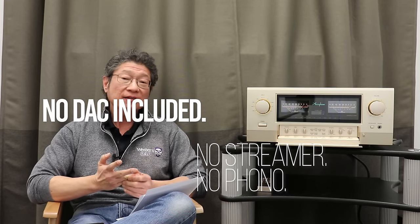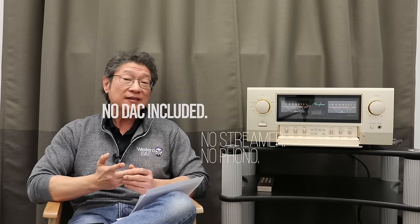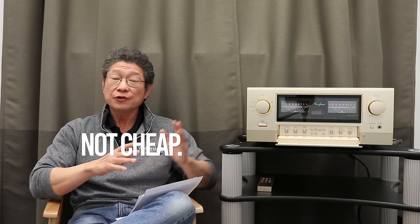Some other bad points: there's no DAC included at this price, no streamer, and no phono stage included. You can make the argument that you're only buying what you need — you're not paying for something you'll never use. However, at $20,000 Canadian (roughly $19,000 US), there's a lot of competition that includes some or all of these things. I certainly feel it's worth every penny, especially when you consider how good the sound is with certain kinds of music.